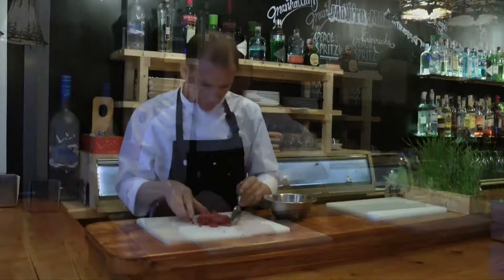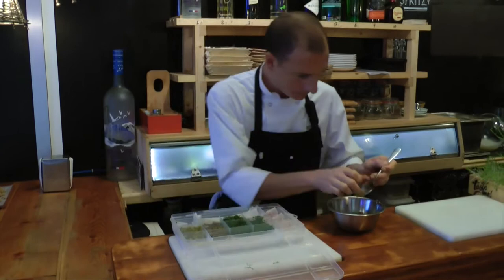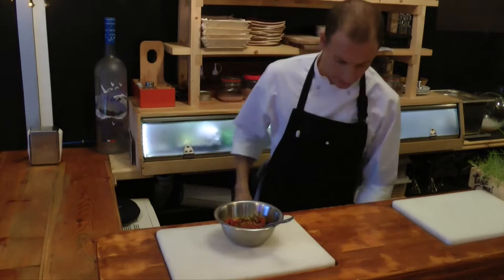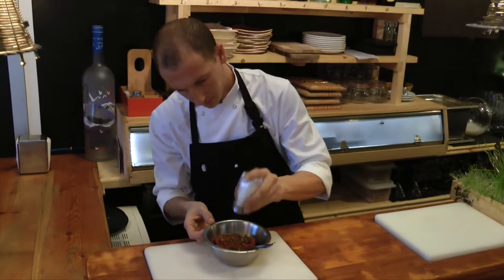This is our mix of ingredients that we have for the tartare. And just a touch of the red chili. So we have almost all the ingredients here and just finish with the sauce that I was talking about, olive oil, salt, and black pepper.